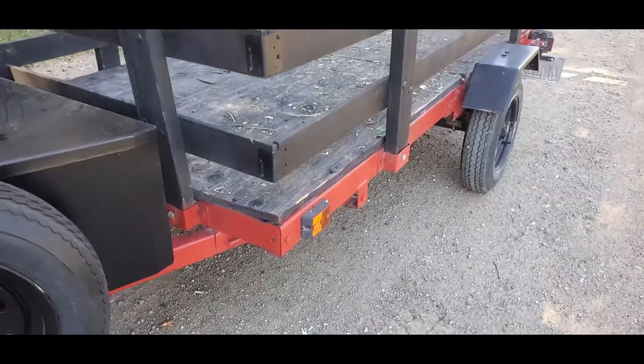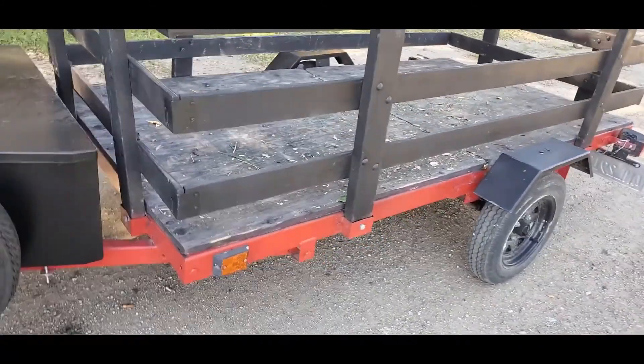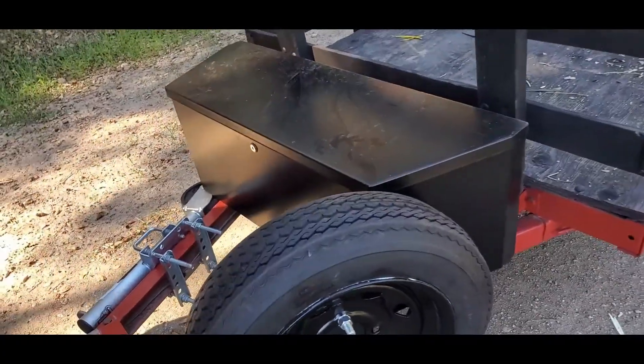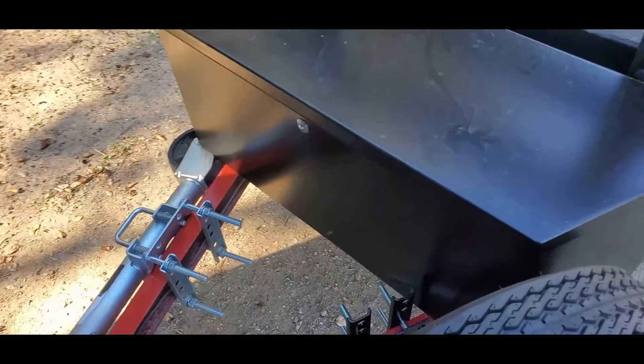I had to redo all the wiring because it was already messed up — and actually my brother messed it up, so brother, if you're watching this, thanks for messing up my trailer. Either way, I can do the wiring, so I handled that.